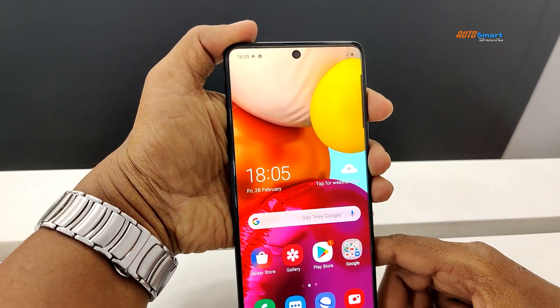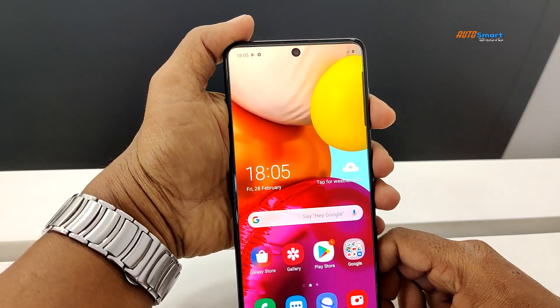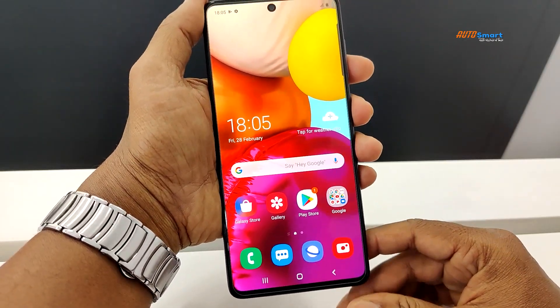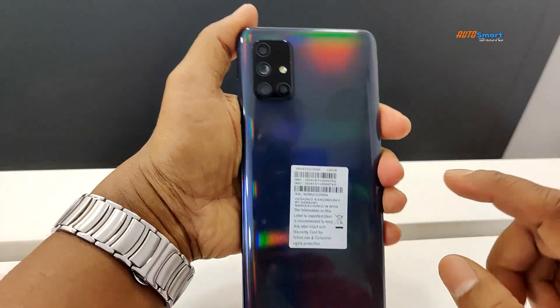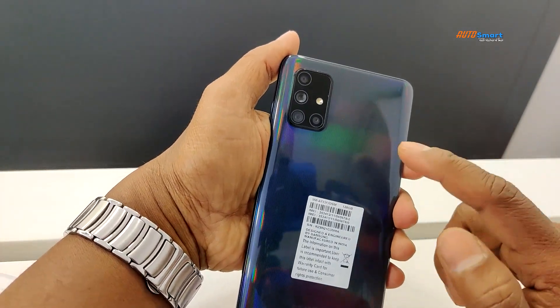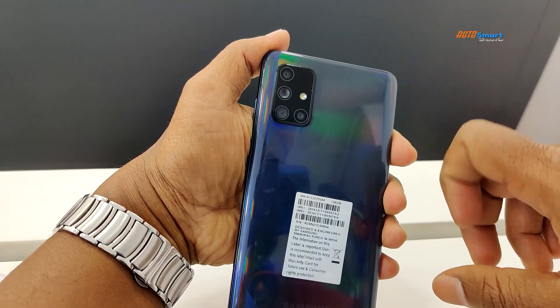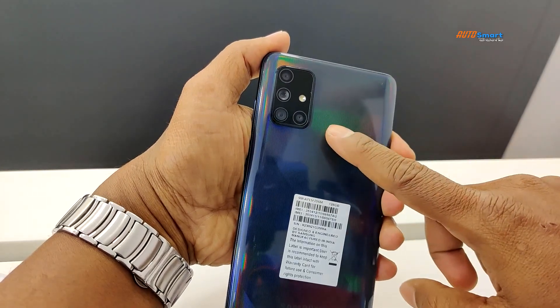Let's check the camera setup on the rear side: a 64 megapixel main camera, a 12 megapixel ultra-wide camera, a 5 megapixel macro lens, and a 5 megapixel depth lens.